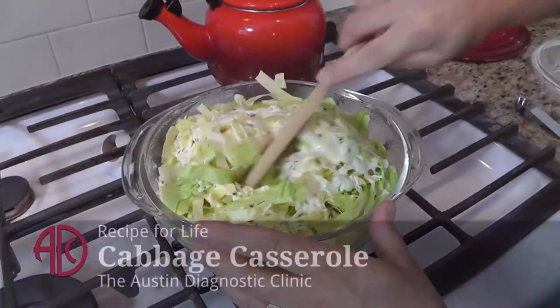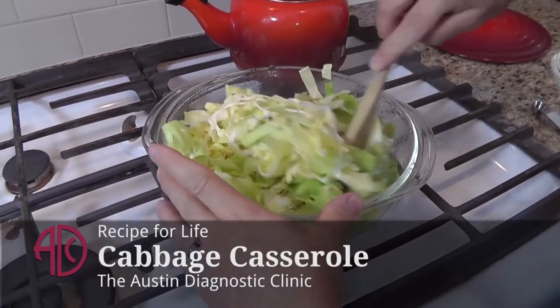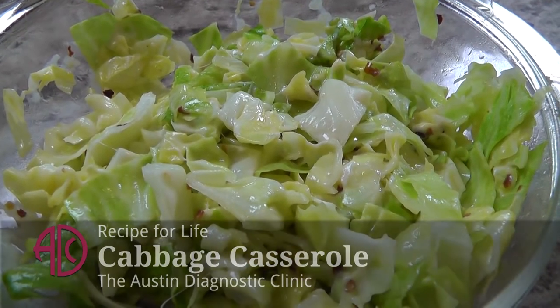Today I'm going to make a cabbage casserole. I have been making this for about 35 years. It's one of my favorites — it's very easy, and it's loved by my family. It takes just a few seconds it seems like to whip this up. I'm Mary Ellen Autry, a diabetes educator and dietician at Austin Diagnostic Clinic.